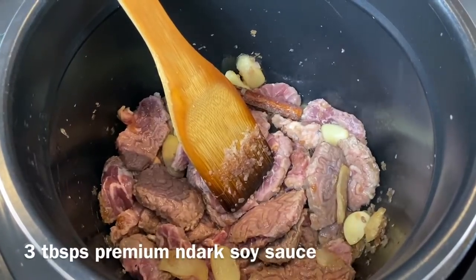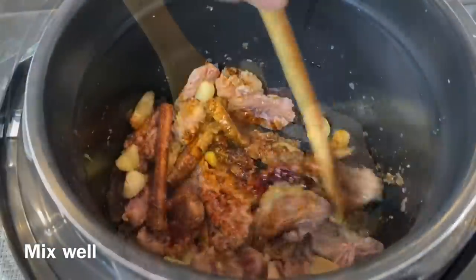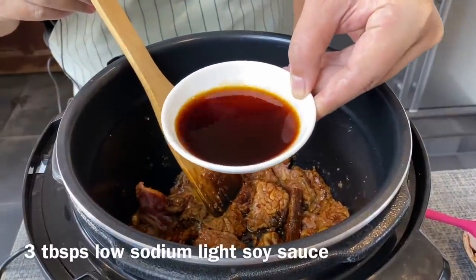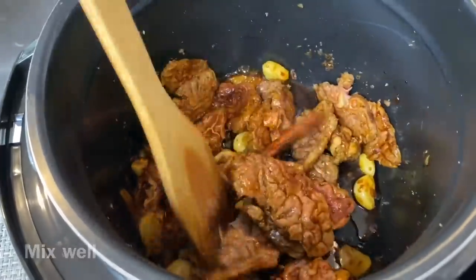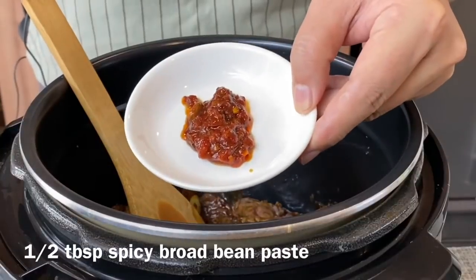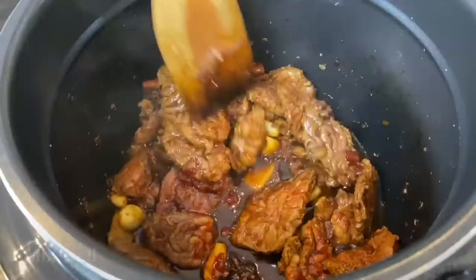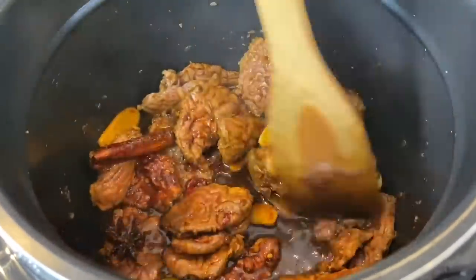When the beef has started to brown, add in 3 tablespoons of dark soy sauce and mix well. Now add in 3 tablespoons of light soy sauce and mix well. Add in half a tablespoon of spicy broad bean paste and stir it up. Smells really, really good.